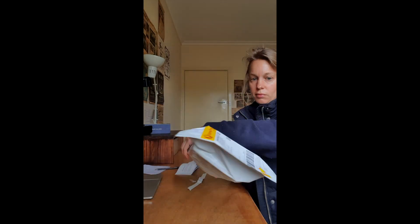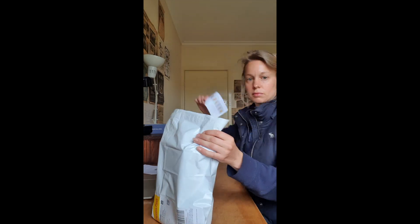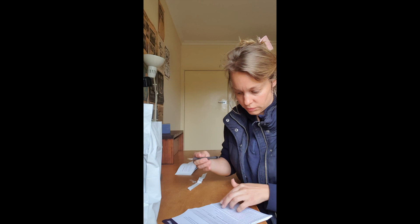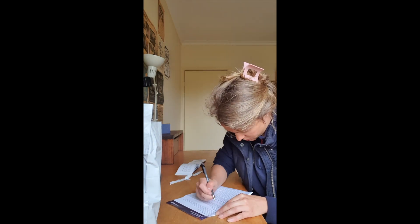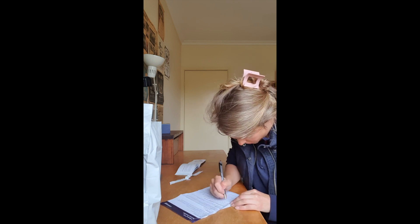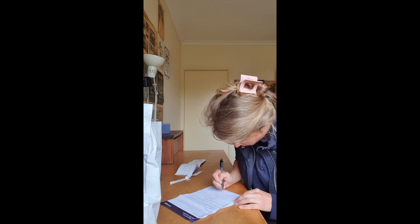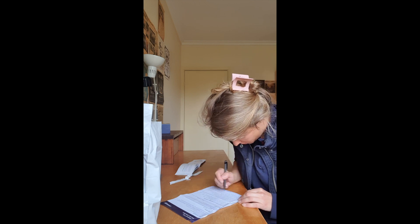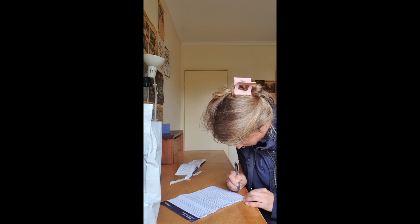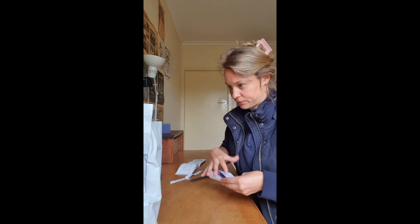Pop that into your parcel, then grab the Bristol stool chart, pop that in, get your checklist out, go through each item, and just double-check that you followed all the instructions. Quickly complete that, then pop it in the envelope, and you're basically ready to take that to the post office. Well done — it's a little bit of a tedious process, but you've got this far and it'll be great to see your results.